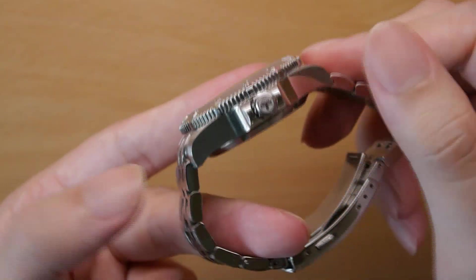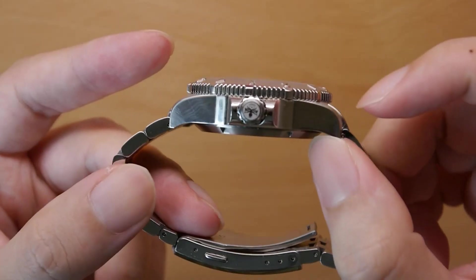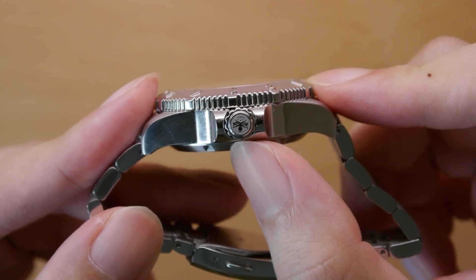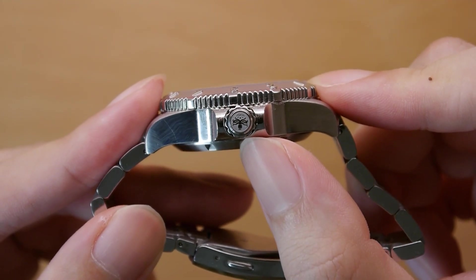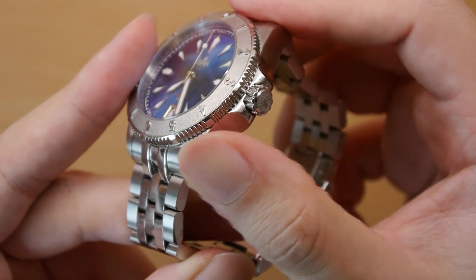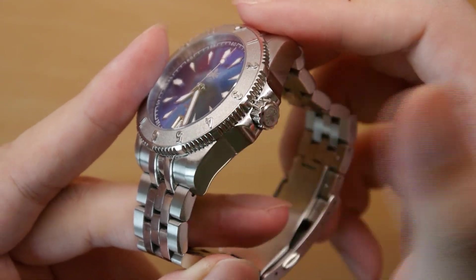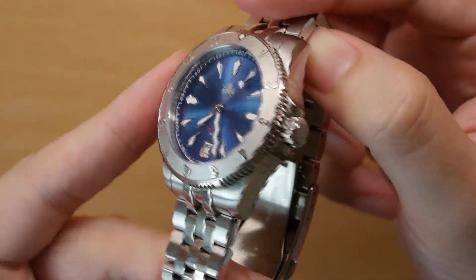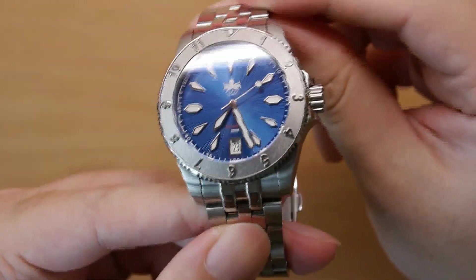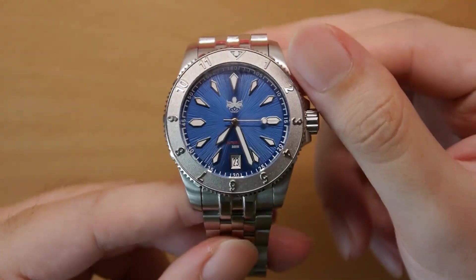We do get a nicely signed crown with the Fibus logo, guarded by robust crown guards. You might notice the way the case curves towards the crown guards — it's reminiscent of the iconic Rolex dive watches, the Submariner, Yacht-Master, etc. So there is that inspiration, especially when it comes to the crown guards.